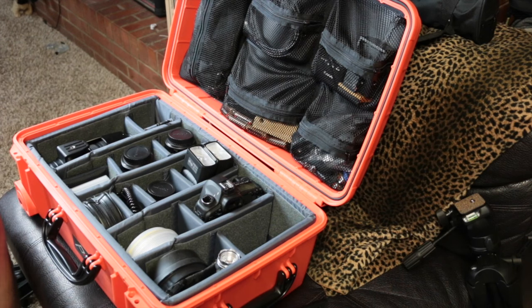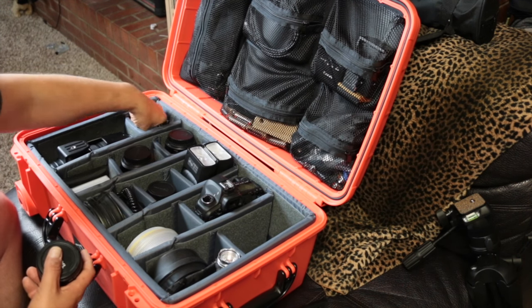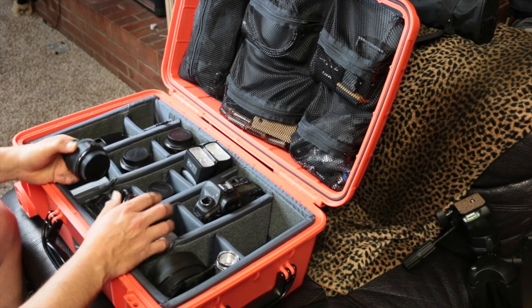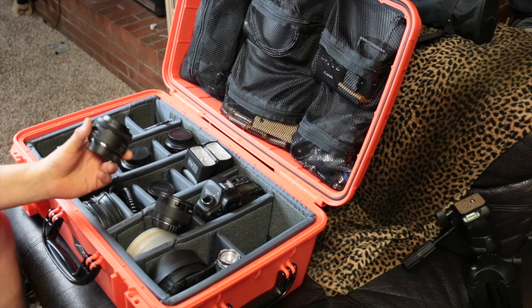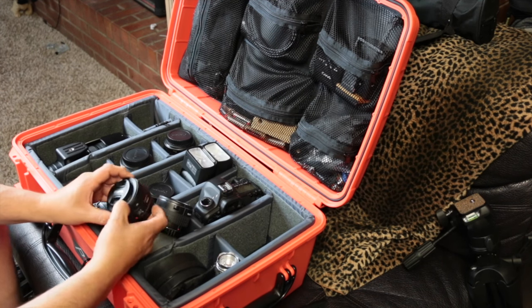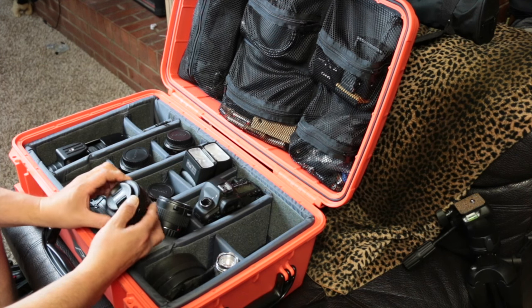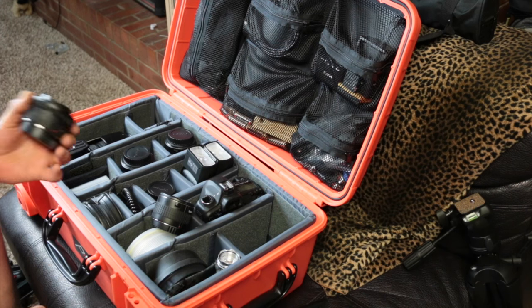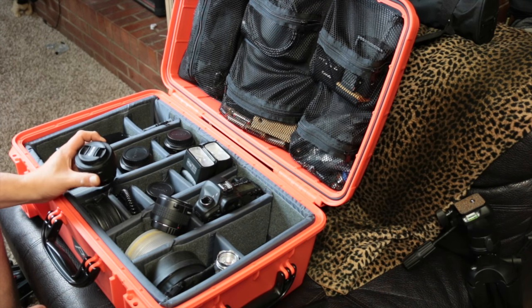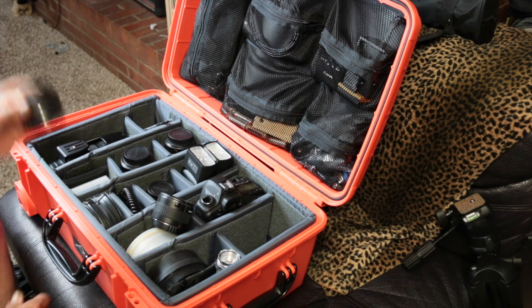Underneath here I have the Nifty 50 that everybody says you need to have, and I agree — it's a great lens for the price. I think I paid about $110 at the camera store. It's a 50mm f/1.8 — something you can put on your camera, go downtown, take some great pictures, maybe some landscapes, some buildings. It's a great portrait lens as well for up-close shots.